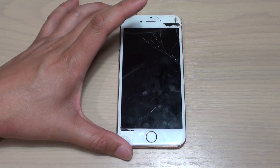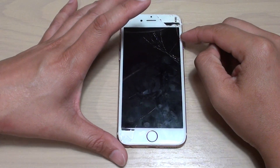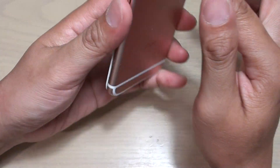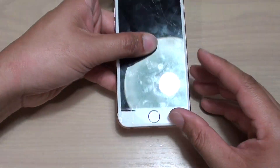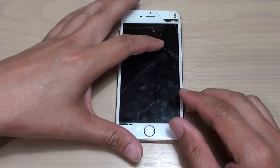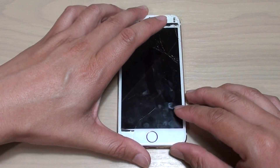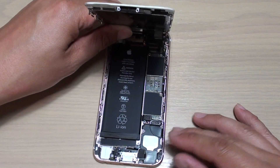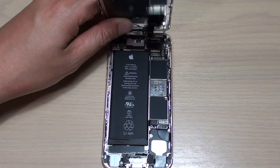Where can you find the water damage LCI indicator on the iPhone 6s? This is the iPhone 6s, and if you want to check for water damage, I'm going to show you inside the phone because sometimes it's a bit hard to tell if the screen is on. Once you open up the screen, you can see that there is an indicator inside the phone.